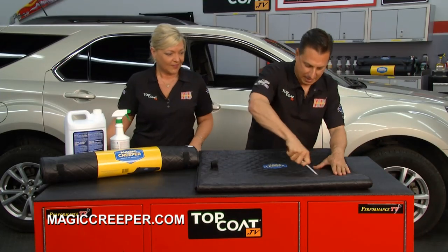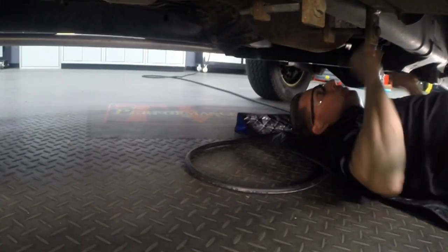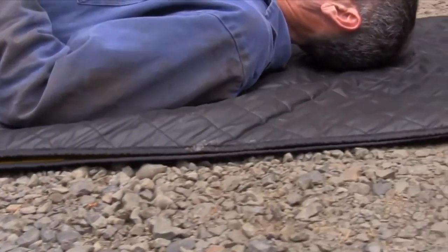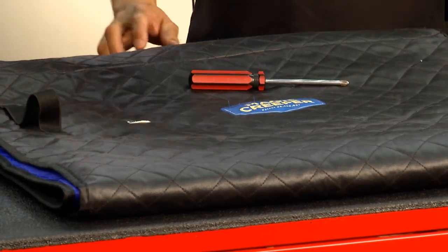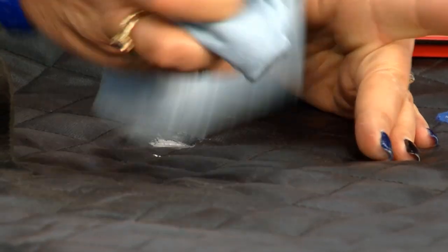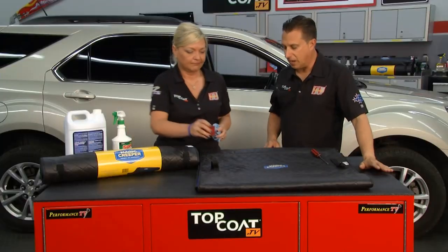In all the different environments and things you're going to be using this in, the patented multi-layer construction is high strength and puncture resistant. We're going to put it to the test. Obviously you're not going to sit here and try something like that intentionally, but if you're rolling across the floor and you run into a tool or some rocks because you happen to be outside, you don't have to worry about it getting ripped. What about it being water and oil resistant? You're going to be able to wipe grease right off — it's not going to affect it. Just clean it right up and there you go.